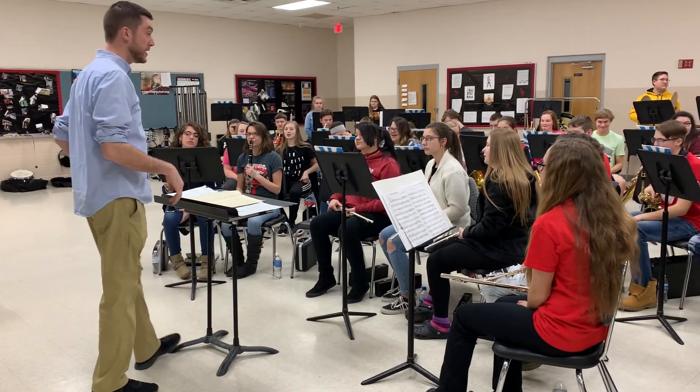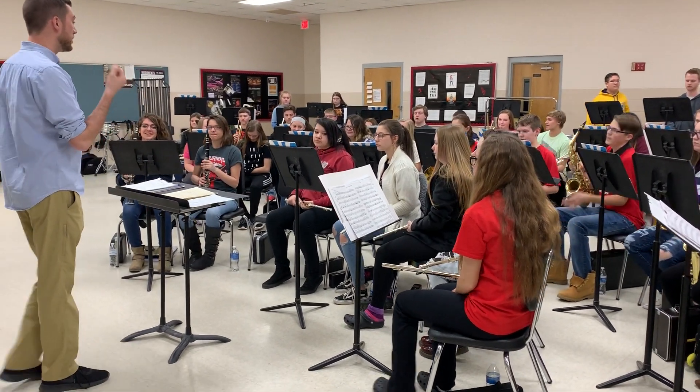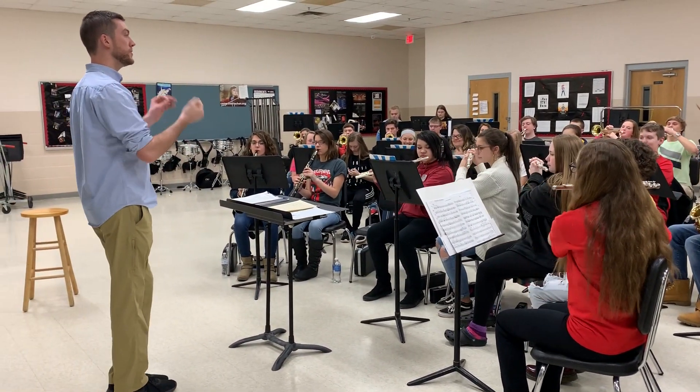We have to count and come in and stop. Count and come in and stop. Okay, start again. One, two, one, two, ready, and.